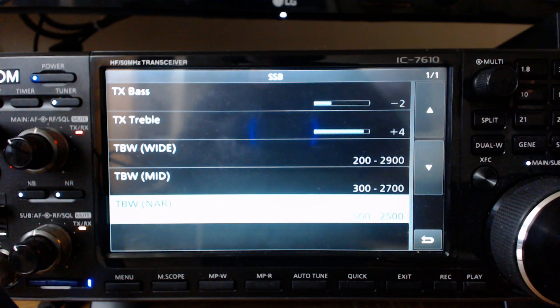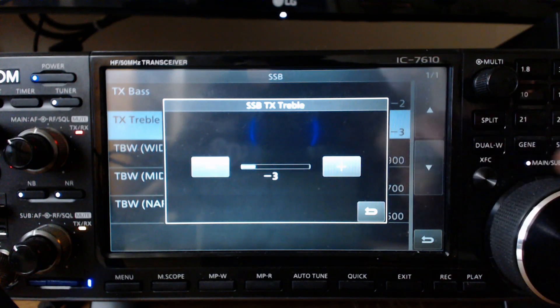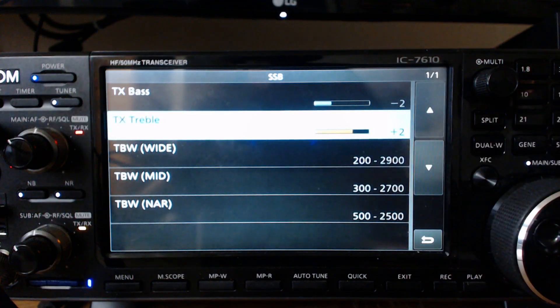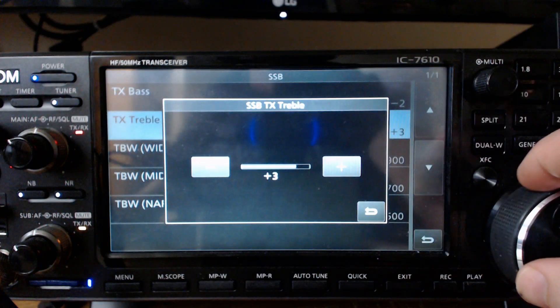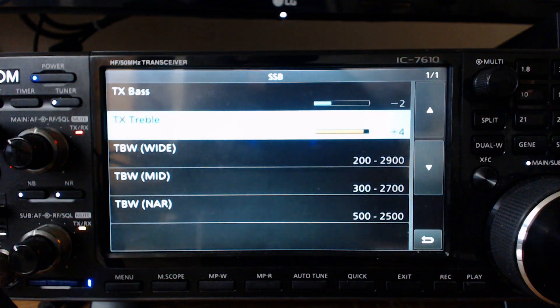You'll notice that I have the treble set to plus 4 and the bass set to minus 2. I might be using just a little bit too much treble for this microphone. Let's try to adjust it — I'm going to turn it down to negative 3. I can definitely tell the difference. I do want to emphasize the highs, as that gets through the noise and it's good communication-grade audio to have the highs emphasized. The bass is probably set pretty good, so I'll go back to treble at 4, since I've got a sample recording on my website set at those values with the wide transmit bandwidth.